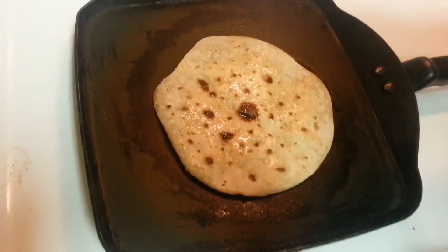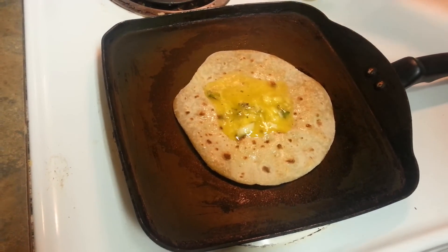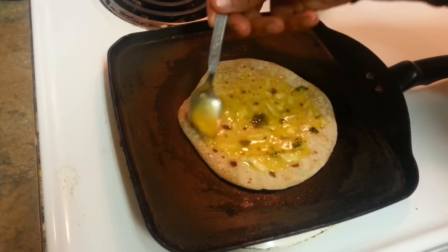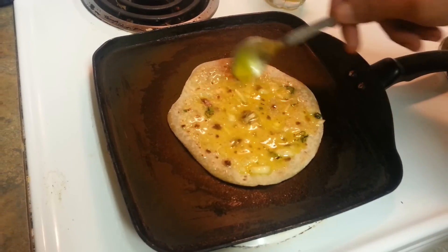Our roti has come to life. I'm going to add about half the egg mixture on this side, and the rest I'll add on the other side. Spread it evenly — see, it's all simple, plain, and easy. You can convert your leftover roti into this magic; your kids will love it. Now I'm going to flip it over.